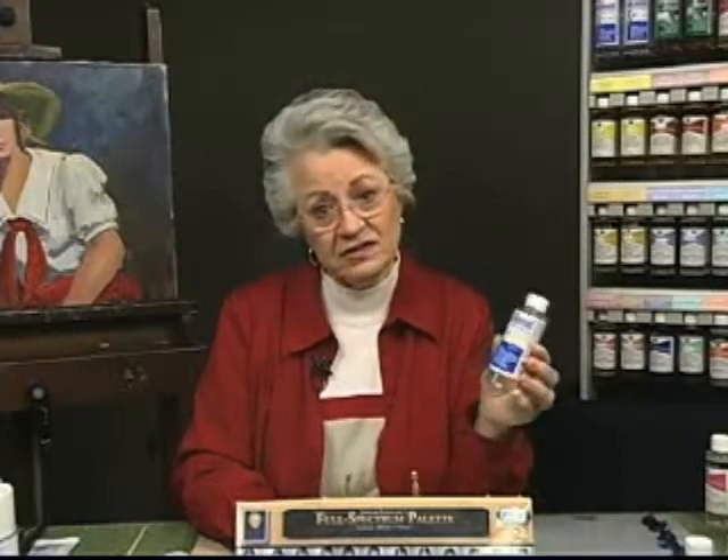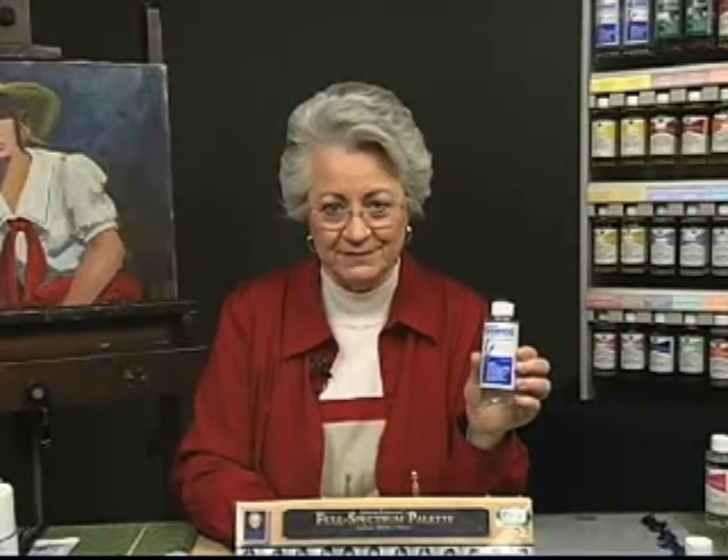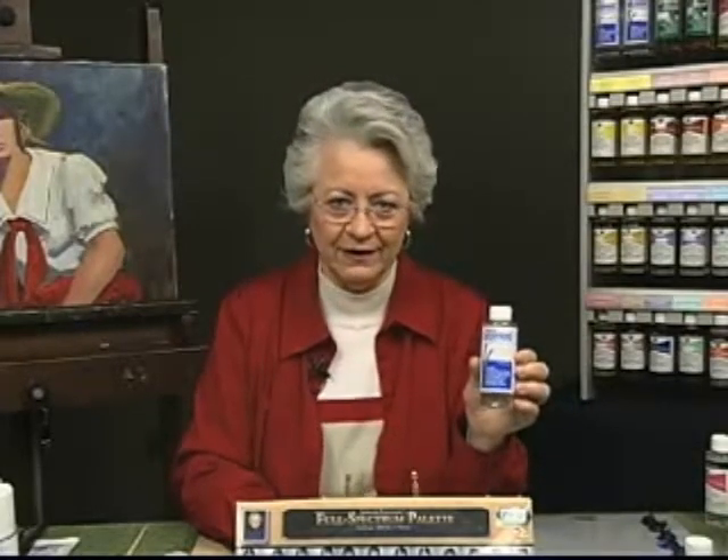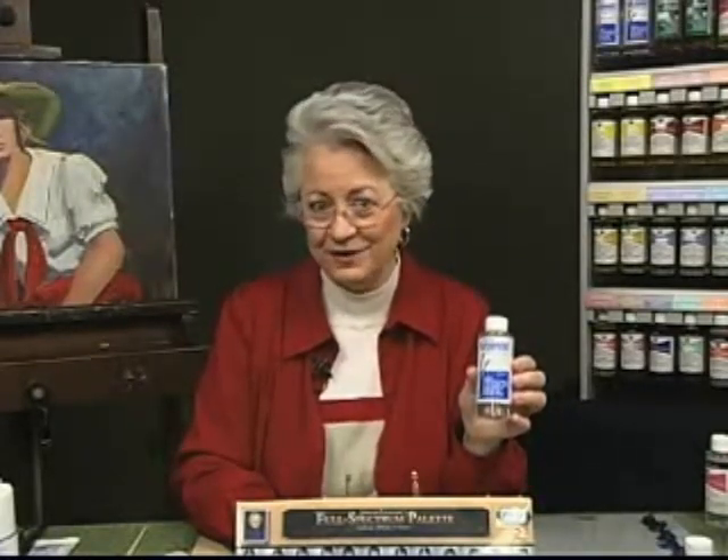Since it's also volatile, you should take the same precautions as when using natural turpentine and paint in a well-ventilated area if you're using it as a painting medium. It's also an excellent solvent for cleaning paint out of brushes or clothing.